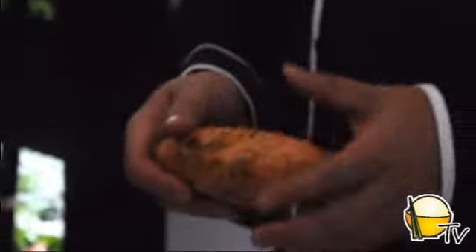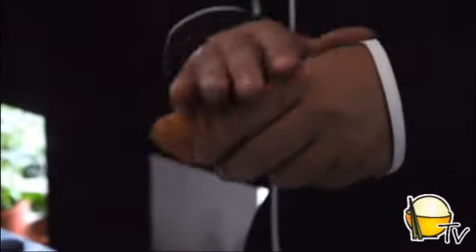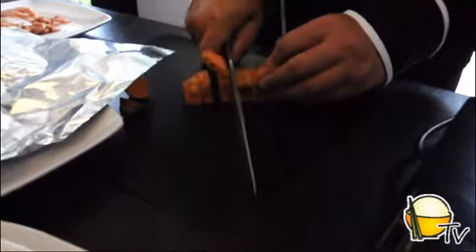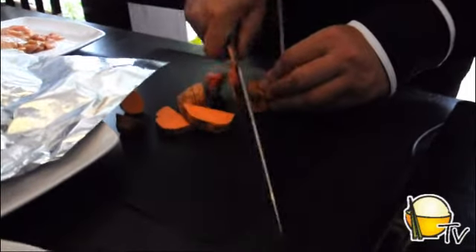When you buy a sweet potato, make sure it has no holes or bite marks on it. As long as it's clean and smooth, just wash it — no peeling needed. I'll just cut the edge to reveal that nice, beautiful color, and cook it in boiling water.